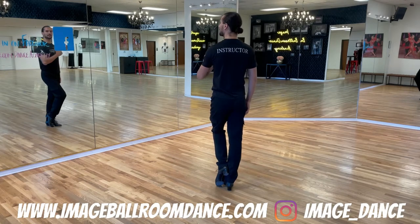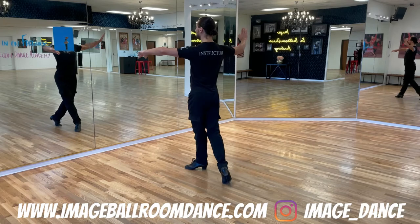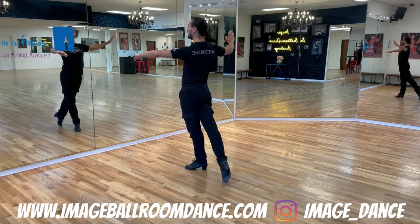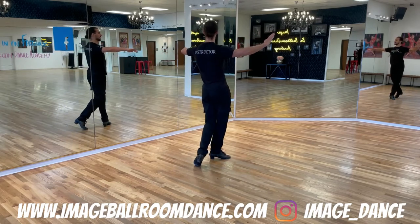Let's continue with the followers' footwork. Followers, you're going to start with the left foot going forward slightly on the diagonal. You step on the left, rock your way back to the right, and finish rocking forward to the left. Then right foot slightly on the diagonal to the right — right, left.